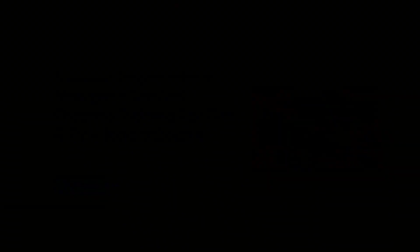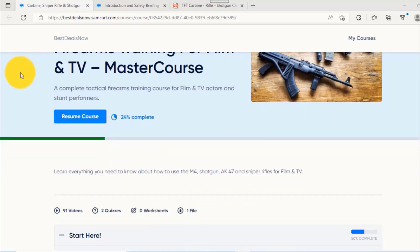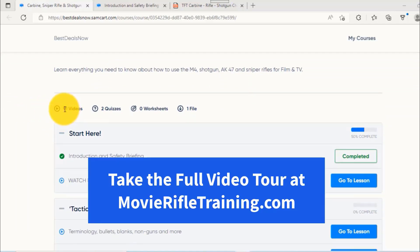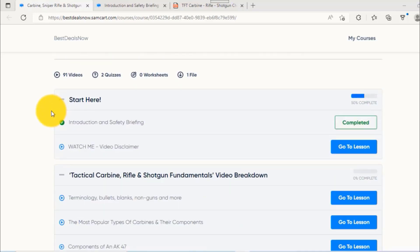We'll finish up by sharing some tips for character development, film and TV production recommendations, and more. But first, let's take a sneak peek inside our master course, made by professional armors for film and TV, stunt coordinators, actors, filmmakers, and content creators. If you're a veteran or experienced with firearms, you'll learn how to convert your skills into movies and TV. The platform is designed to be intuitive and easy to use — there are 91 instructional classes in there, a lot of information to fuel your entire career. Each master course starts with an introduction and a safety briefing from your instructors.